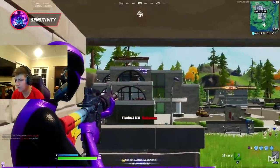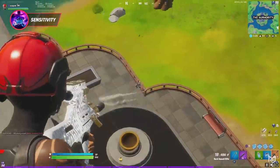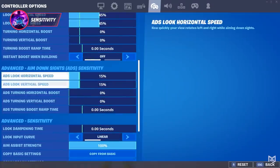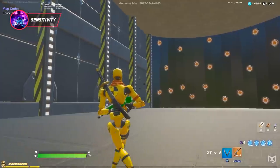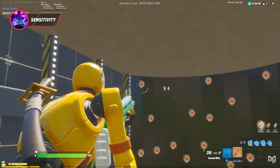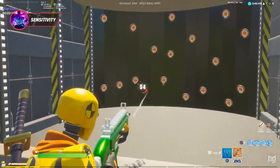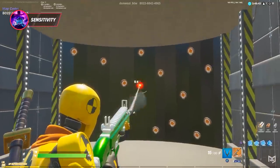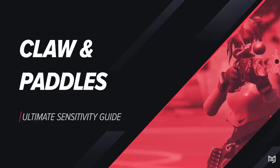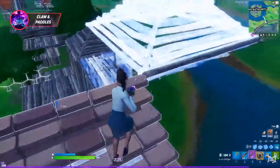Another form of sensitivity worth noting is your ADS sensitivity. On controller, ADS is obviously pretty important and the process is going to be pretty similar to your usual method. Set your ADS sensitivity to 15 and simply hop into your favorite aim map or Cores and adjust it like you would with your normal sensitivity until you feel both comfortable and confident with it. This process might take a little bit longer, but it's absolutely worth the time.